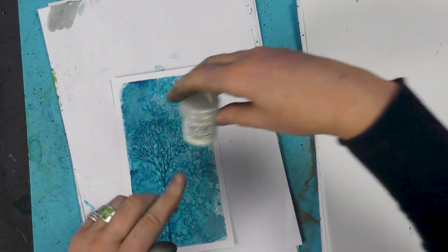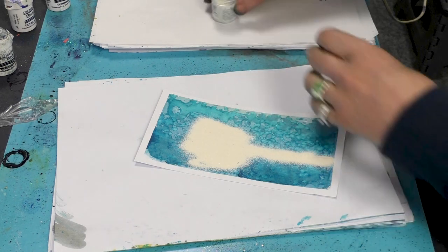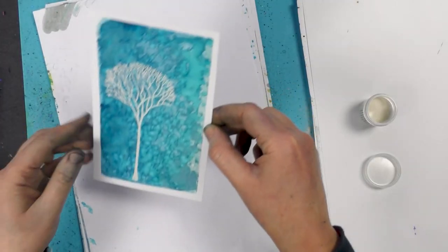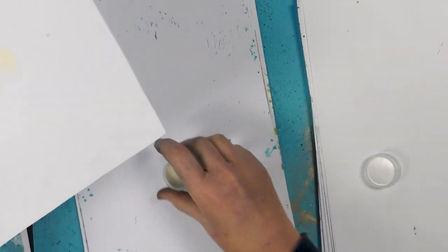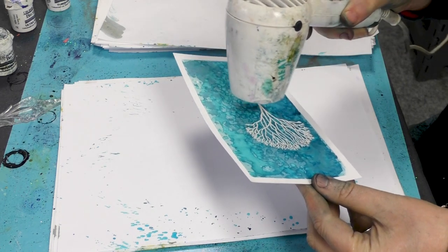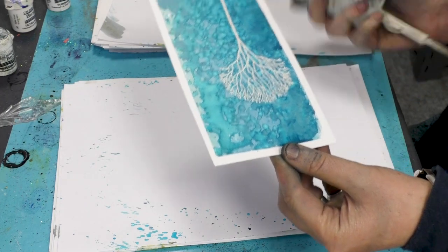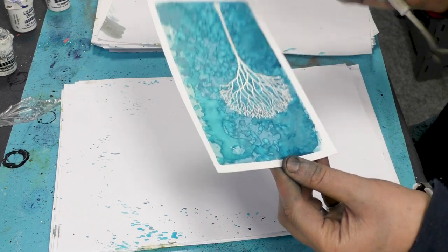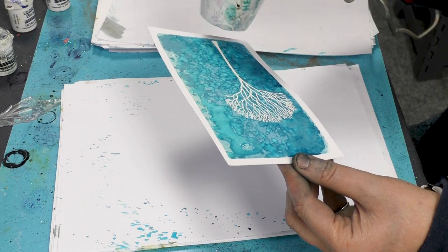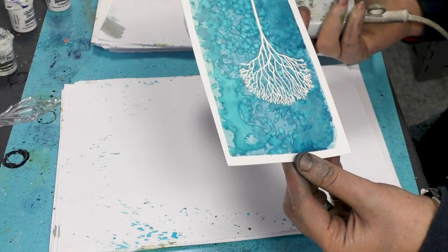Taking our opaque vanilla white embossing powder, I'm going to sprinkle that over the top and then just tap that off. And then we'll just heat that up and watch that change. As it melts, it'll just get whiter and whiter. The WOW embossing powders are great — they work so well with our detailed stamps. You really do get all that detail come out, which is nice.